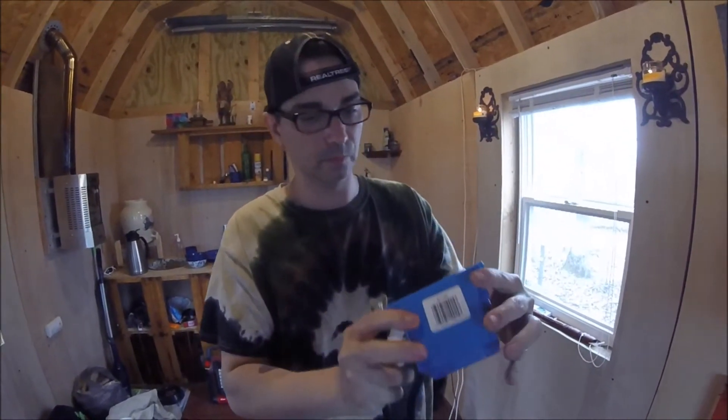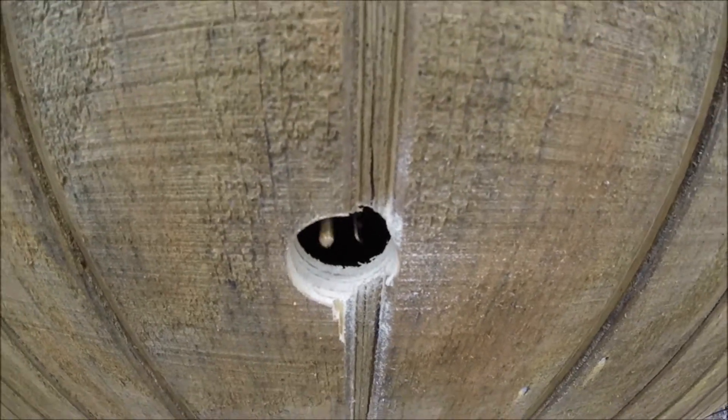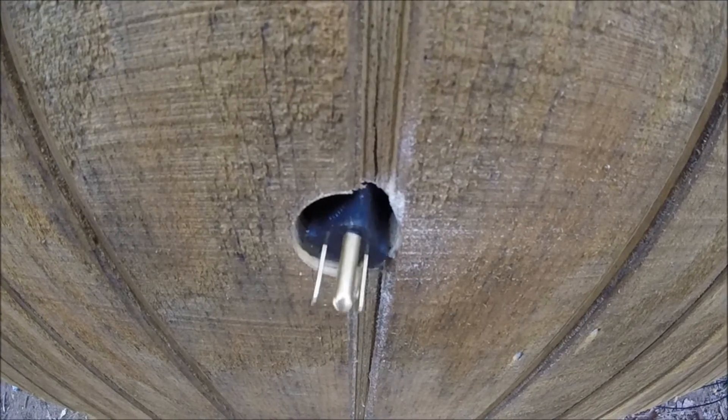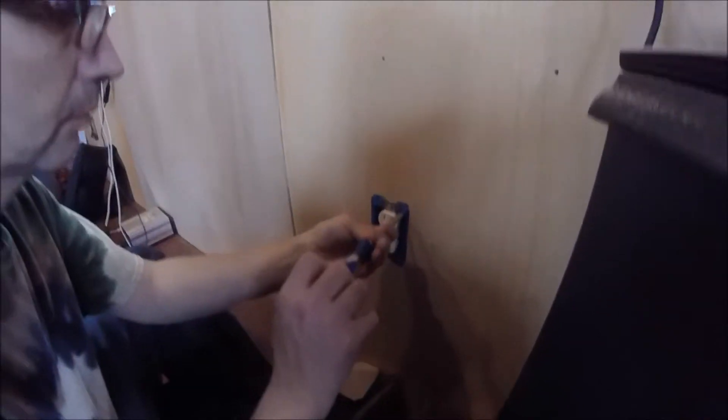When wiring with an extension cord, keep in mind black is hot, white is neutral, and green is ground. Let's go ahead and stick this through the hole and have John on the other side go ahead and feed it out — give it a pull — and let's get this through here. There we go, voila.